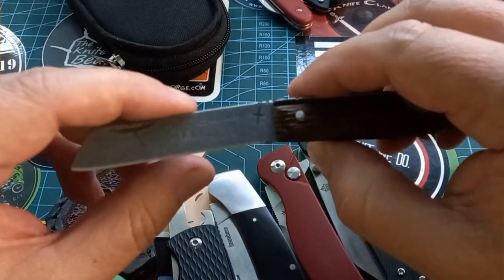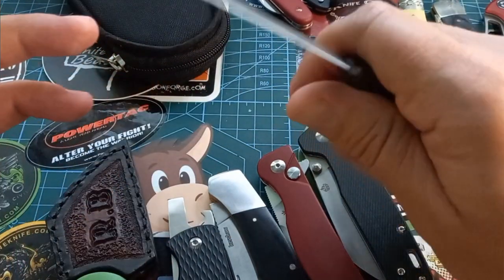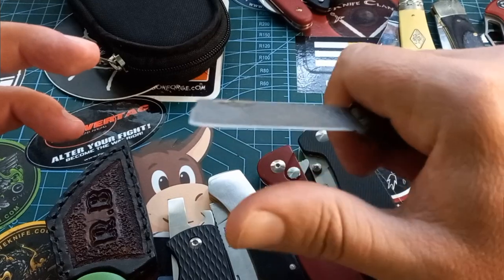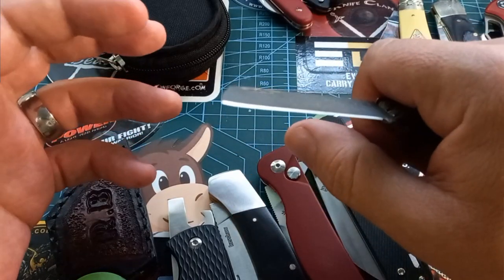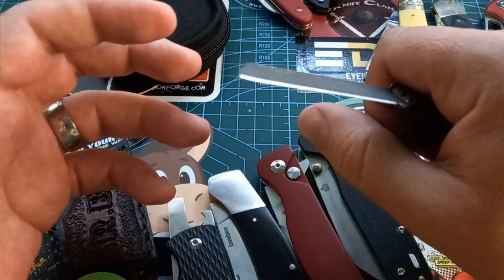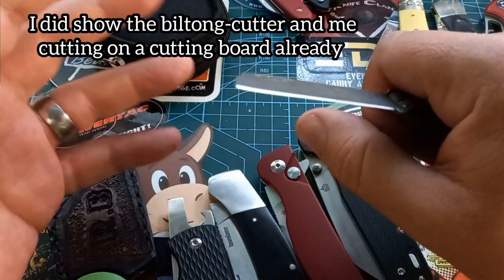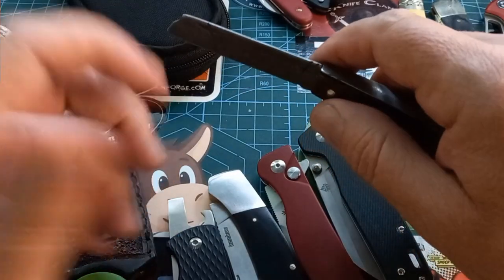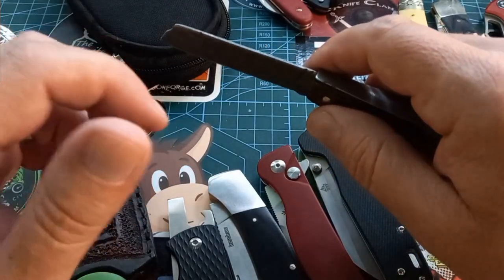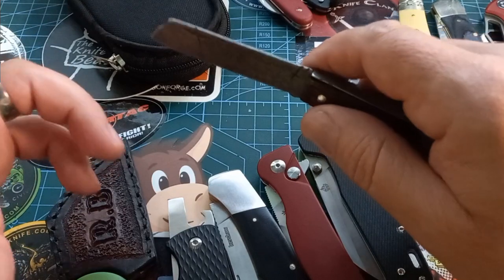Straight blades normally work a bit better, and the knife needs to feel comfortable in the reverse cutting position. Just use a sharper knife than I did — I've been using my coal knife for pretty much everything and it's not the sharpest anymore.